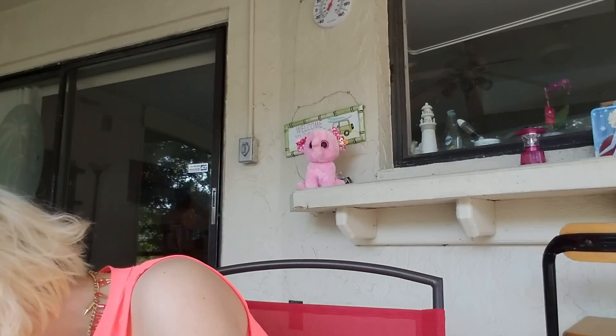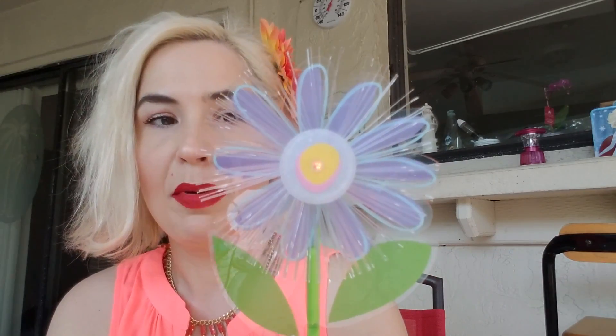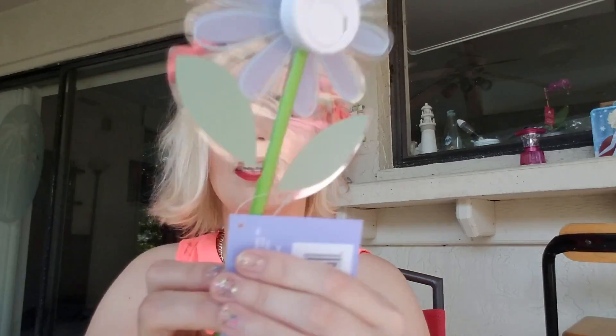I got her a couple of other things for her basket. This is a really cute fiber optic flower — they had it in a few different colors. It changes through a bunch of different colors, and you can see it better in dim light. It's really beautiful, and it's another thing for her basket. I've always had good luck with those types of things from the dollar store — they last for quite a long time.